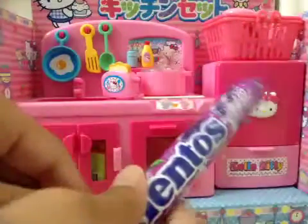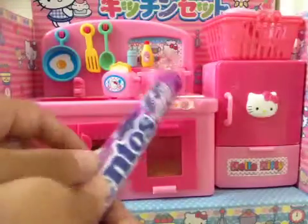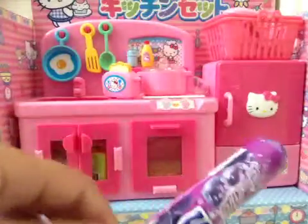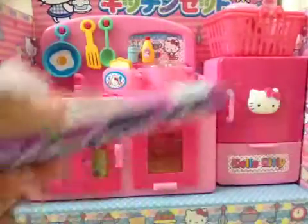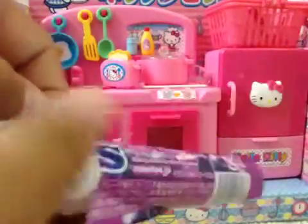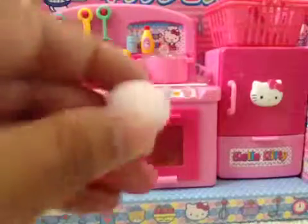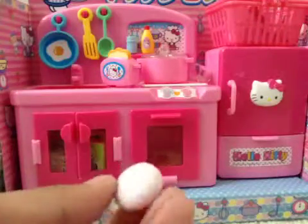I think you open from here. Whoa, that kind of scared me a little bit. Let me just focus a little bit more. Okay, so it's pink, like strawberry mentos, and a little bit white.